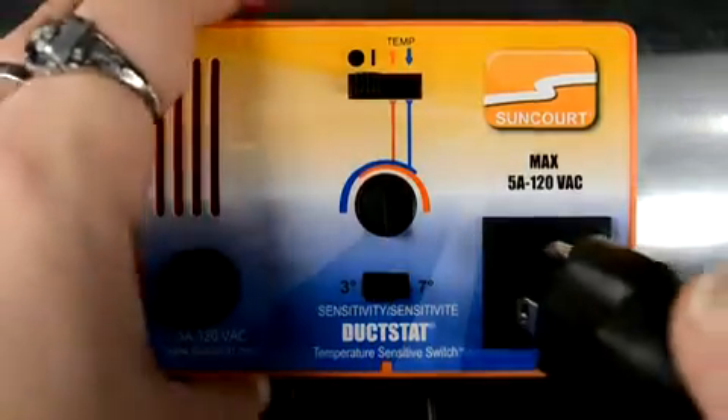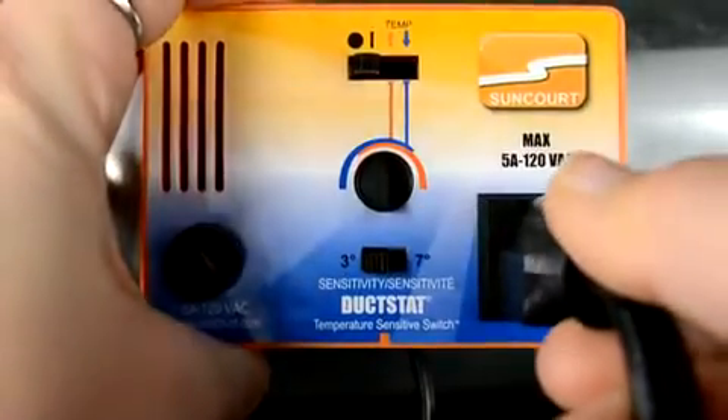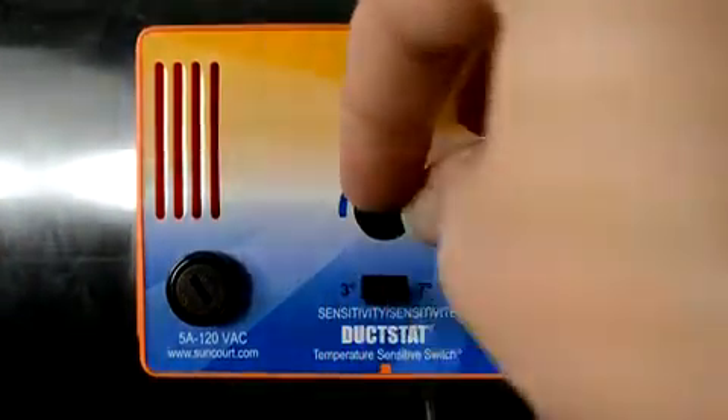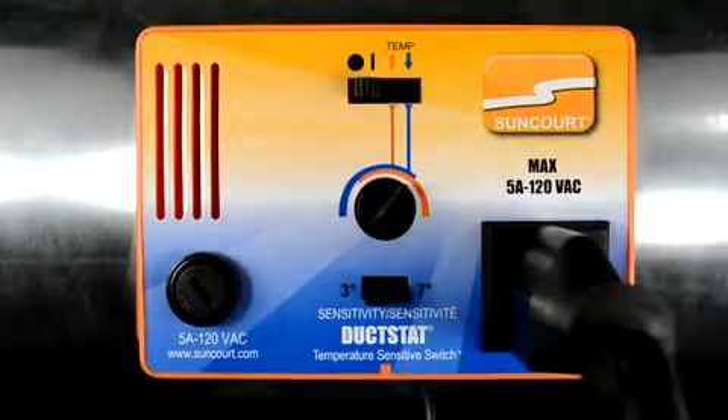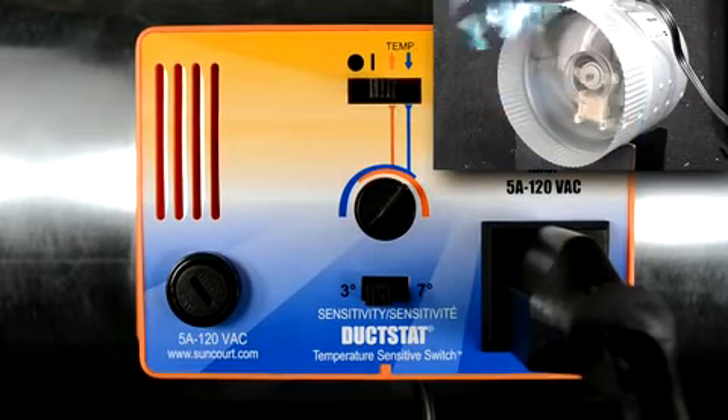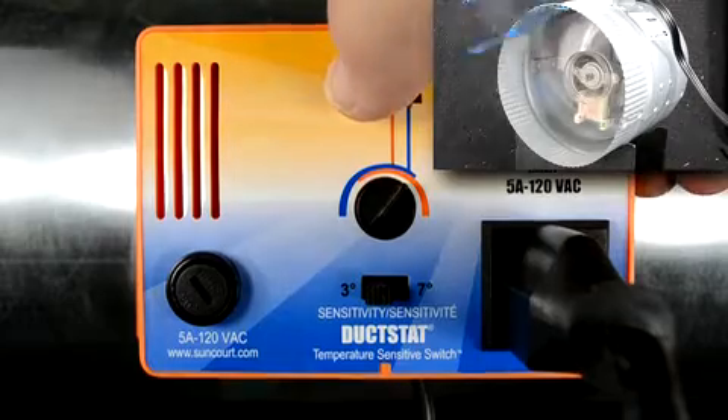Plug the device you want to control into the duckstat. Turn the knob counterclockwise until it stops. Do not force. Move the switch to the on position. You should see or hear the device that is plugged into the duckstat turn on. Move the switch to the blue down arrow.